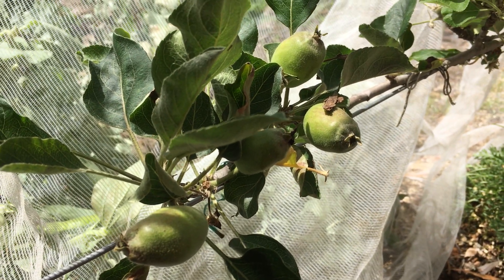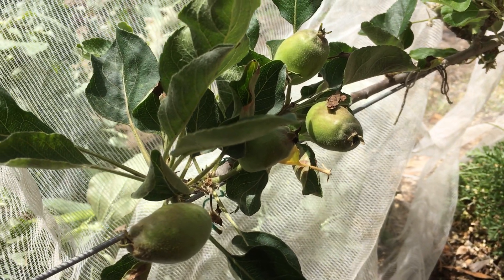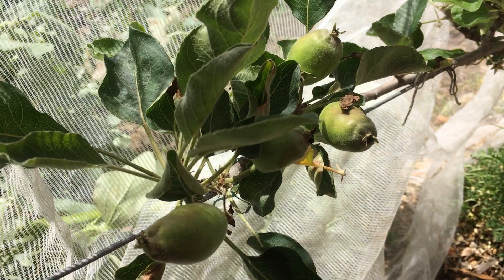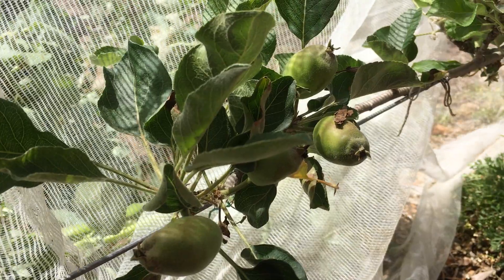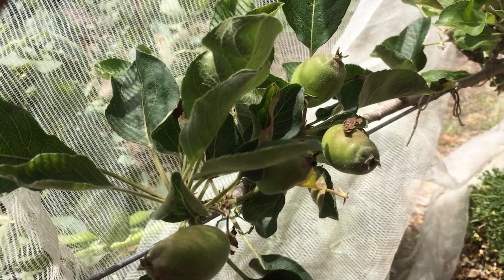G'day everybody, it's Linda at Eco Botanica. If you did the espalier fruit trees course with me earlier in the year, you'll remember I was going to let you know when it was time to net your tropical fruits.